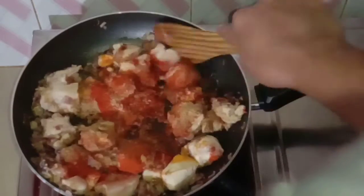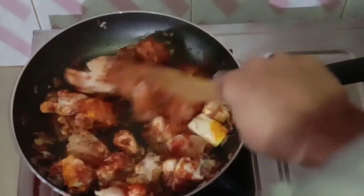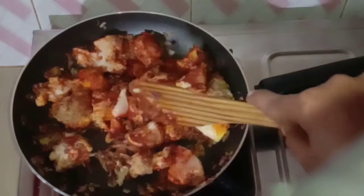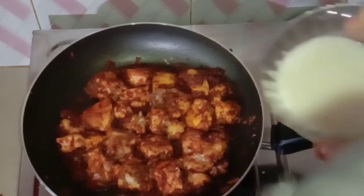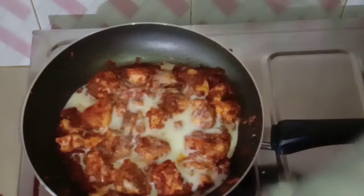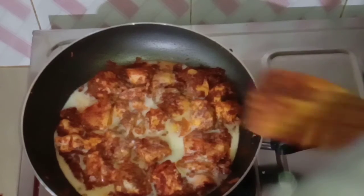2 teaspoons of olive oil, 2 cloves of olive oil, 1 tablespoon of olive oil. Let's cut it in the pan and cut it in the pan.